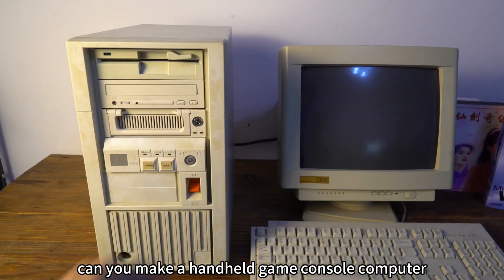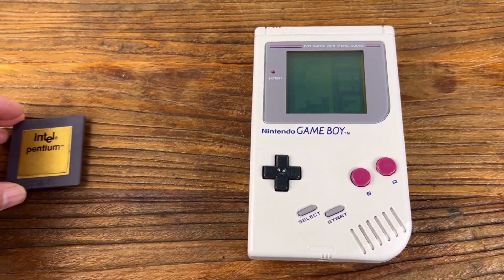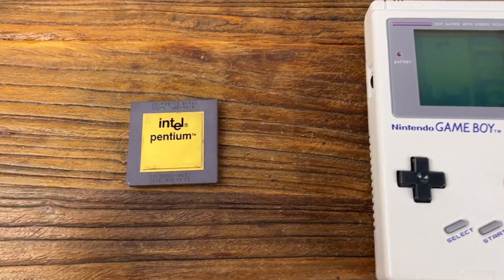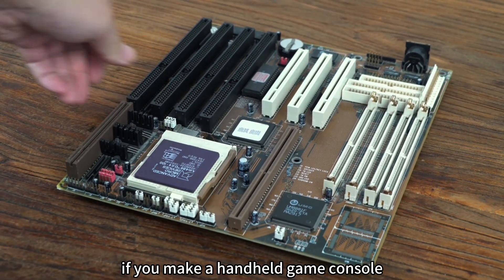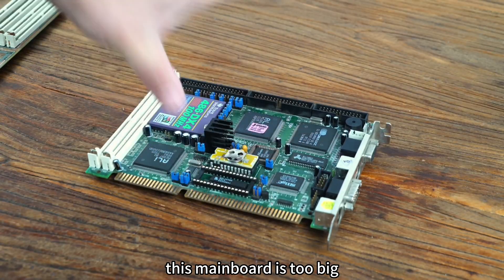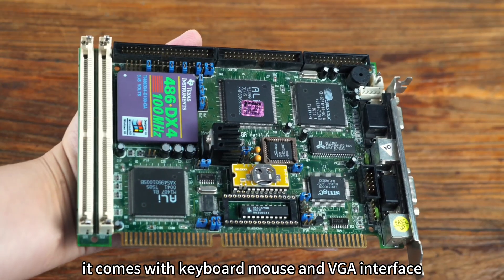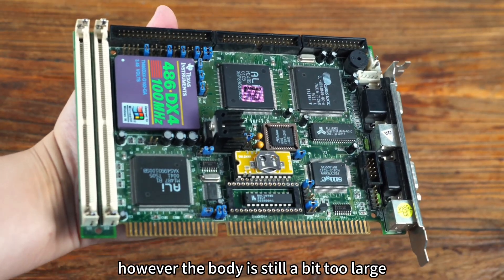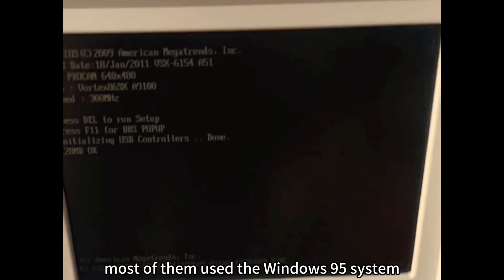At that time, the most popular game console was Nintendo's Game Boy. Intel had already released a Pentium processor. If you make a handheld game console, a regular main board is too big — but an industrial main board is very small, coming with keyboard, mouse, and VGA interface, though the body is still a bit too large.